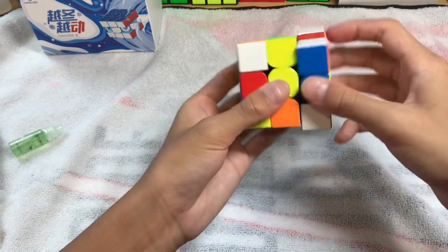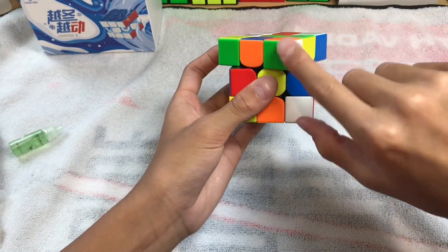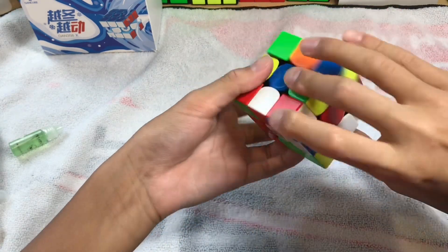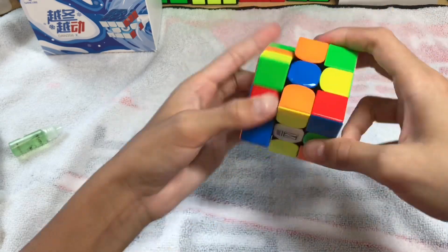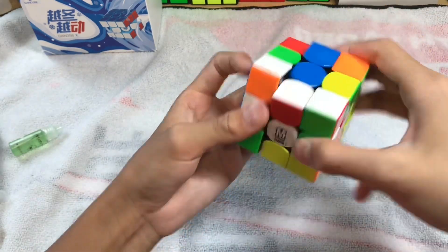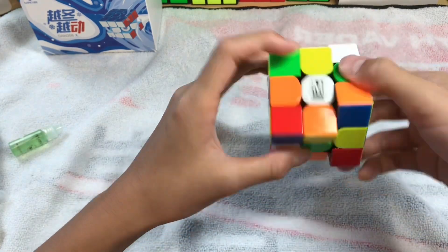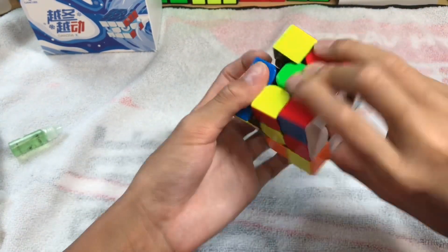Corner cutting is right past that 45-degree mark — this line, still can corner cut. The tensions are pretty perfect. The strongest magnets available were the clear ones, and I did put those inside the cube. The magnet strength is just about right for this lube combo.